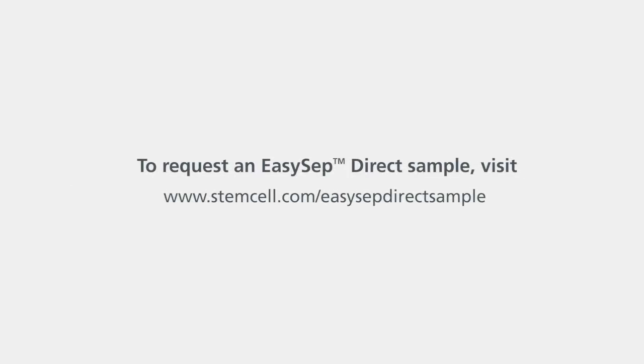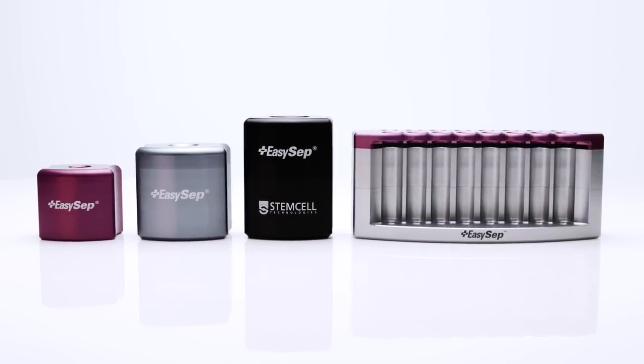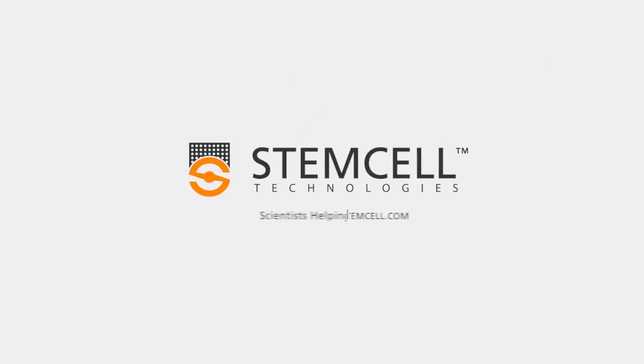To request an EasySep Direct sample for isolating your cell type of interest, visit stemcell.com/EasySepDirectsample. For more information on EasySep Direct or our other fast, easy, and column-free cell isolation products, visit stemcell.com.